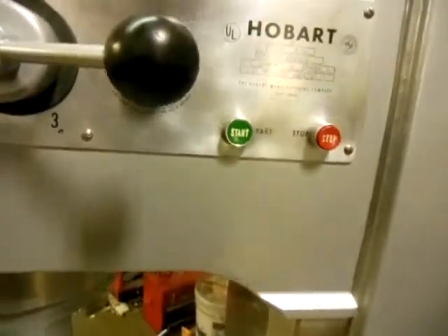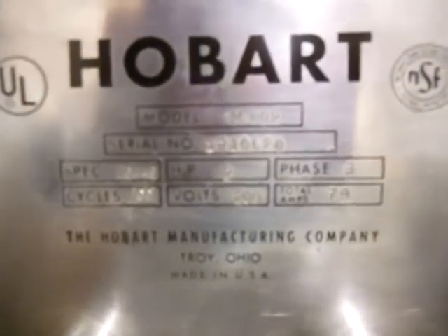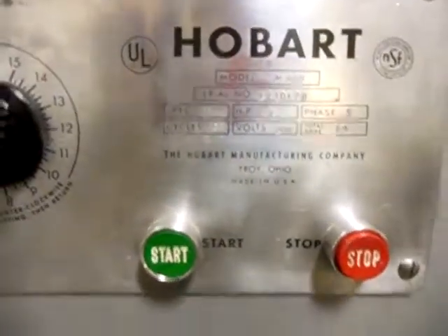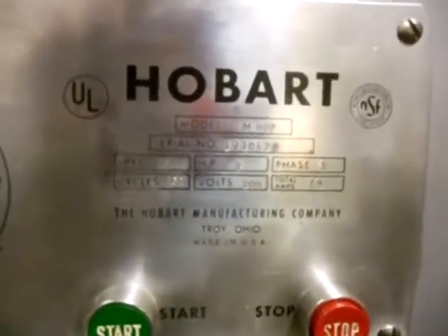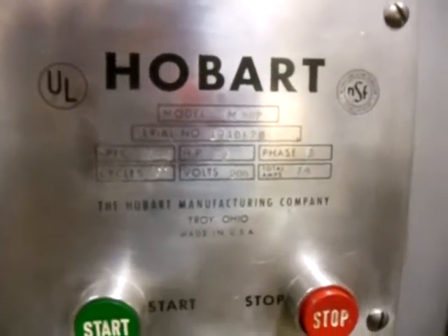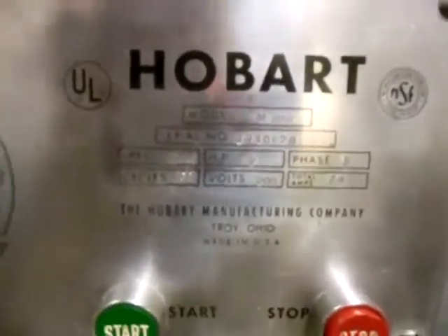Got our model number here — it's model 802. Volts are 208, three phase, and 7.9 amps. All that information will be in print, easy to see at our website.